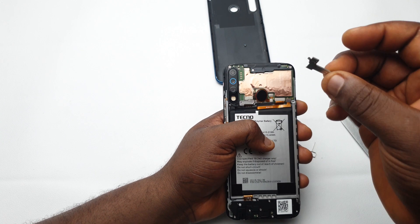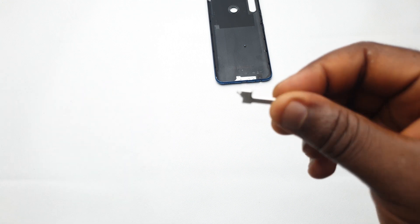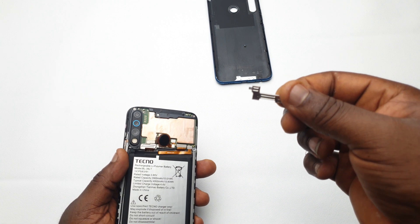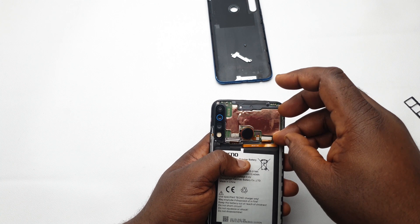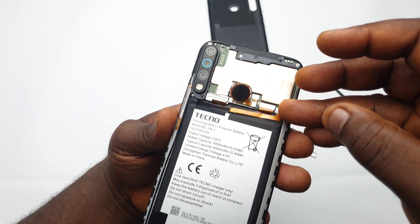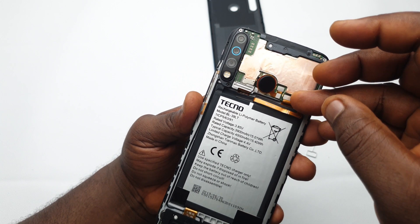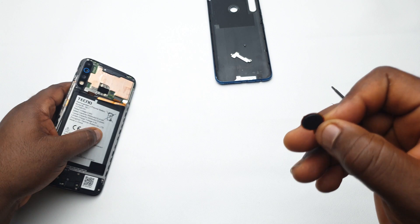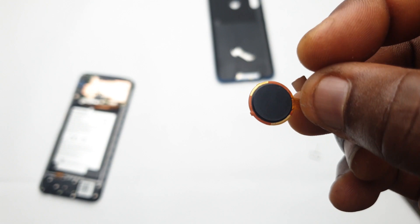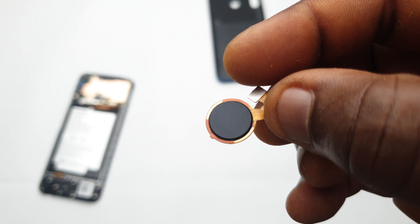Unclipping the battery is important because if your screwdriver or even your hands — which can serve as a conductor — touch any of the components on the board, it could cause short circuiting. That might result in the entire board going bad, or if an IC that controls the camera short circuits, the camera might not work again when you put the device back together. This is very, very important to note. This little tiny fingerprint sensor is what registers your biometrics every time you touch it.